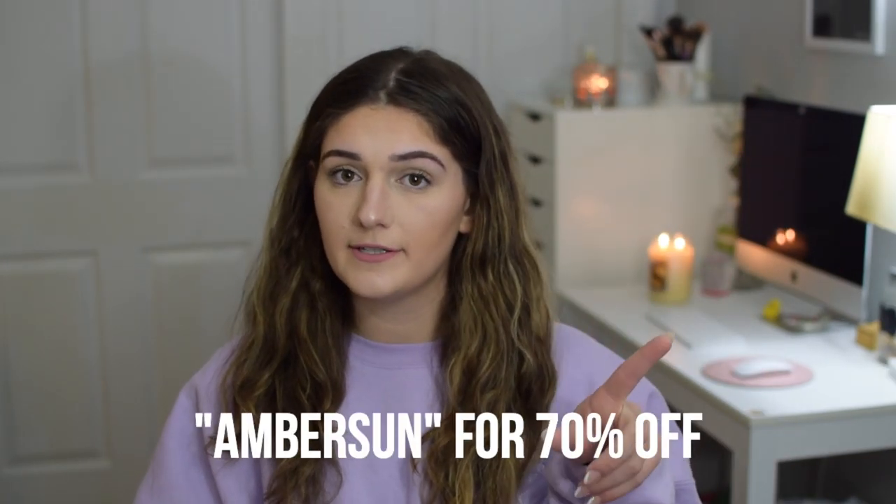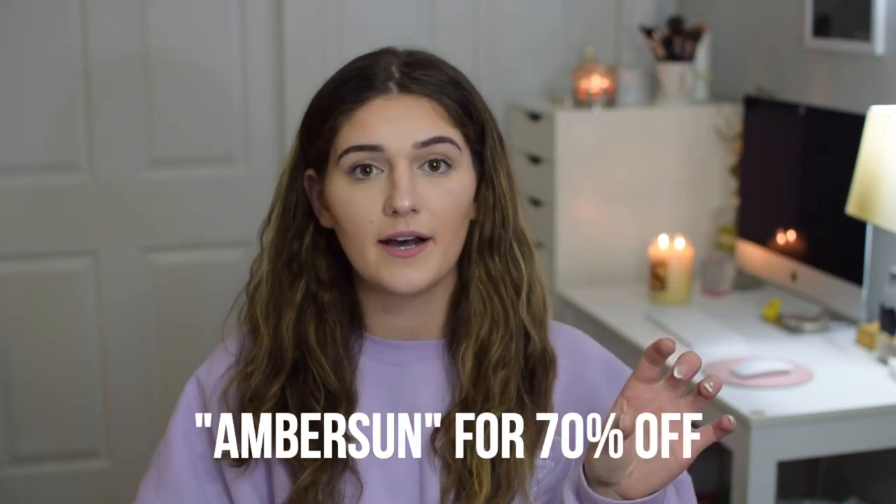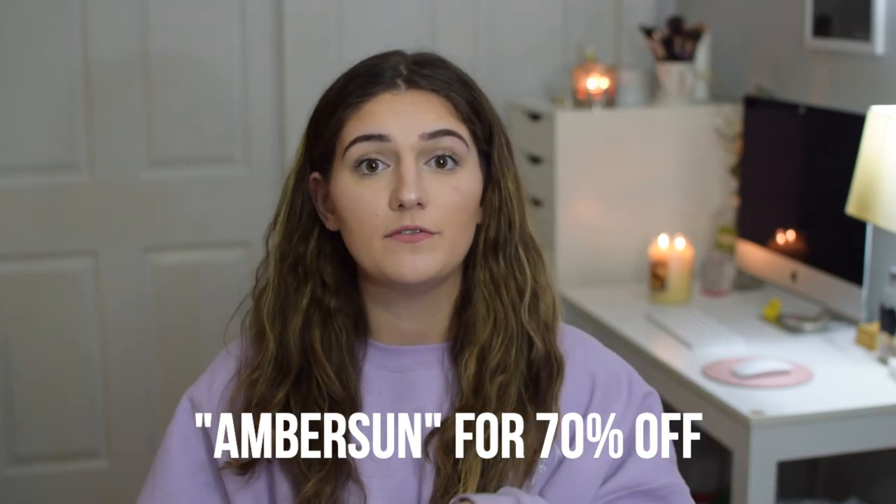This is called the Impulse Hair Straightener and it retails for $195, but I have a coupon code for 70% off — it's going to be on the screen, it is 'amber sun.' So if at the end of this video you decide you want to get anything from Duval, you can use that promo code. The product is described as: a professional grade straightening iron featuring far infrared generation technology, tourmaline coated plates for superior straightening and hold, extra negative ion generation technology to lock in moisture, and a rubberized exterior coating for comfortable grip.